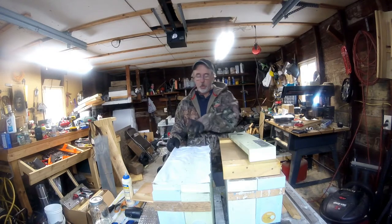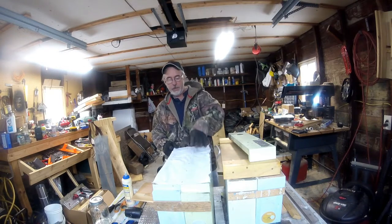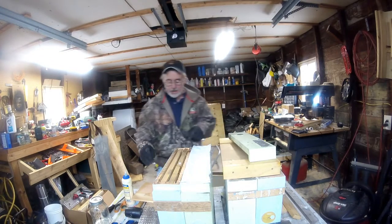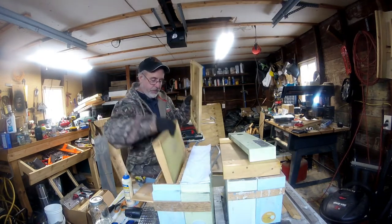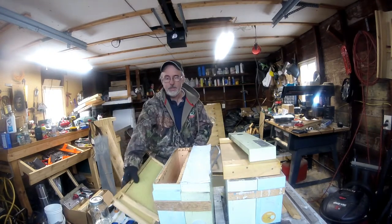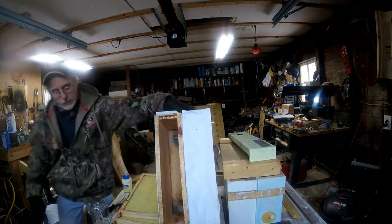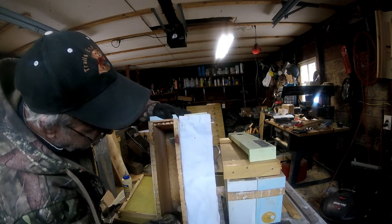When working on these hives, you only want to access half of the hive at a time — you don't want bees from one side getting into the other, and you definitely don't want the queen moving over. Sliding the duck cloth over lets you work your two frames in your mini mating nuke. You can see the holes I drilled in the bottom.